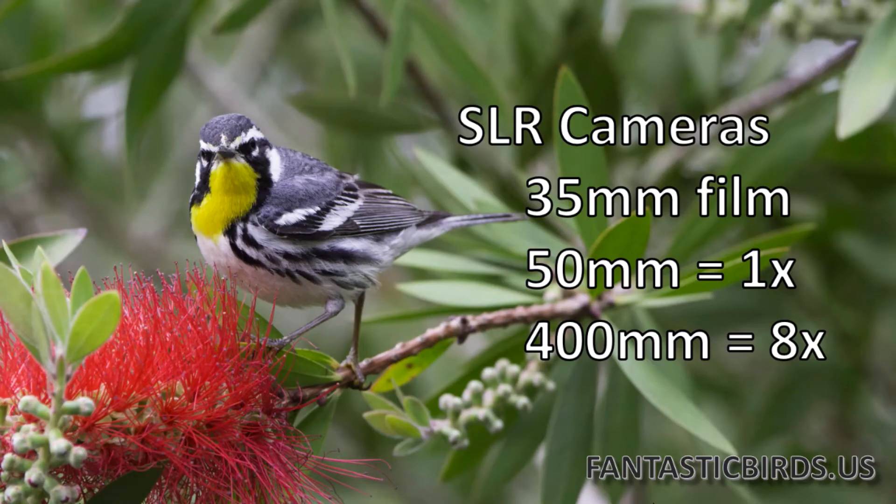SLR cameras were based on the human eye if you were using 35mm film. If your point of reference was 35mm film and you had a 50mm lens, that was 1X. 100mm lenses gave you 2X. 200mm gave you 4X. 400mm gave you 8X. For every 50mm you added to a lens with the reference sensor being 35mm, you gained effectively one additional X of power.